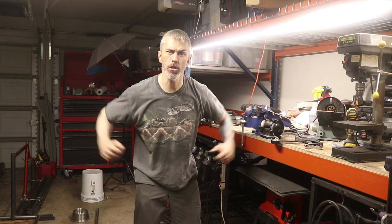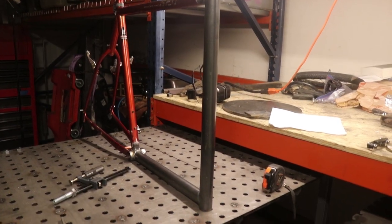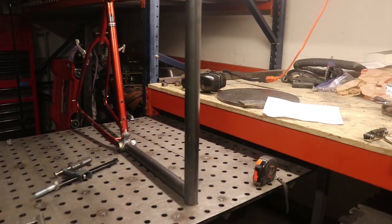Today on HooptieDoodle we travel down a mystical road that will lead us to the completion of our cargo bike frame. By the end of this video you'll get to see the main frame of the bike and get a vision for what it will ultimately look like. We've got the welding done on this thing — it's fully welded now.